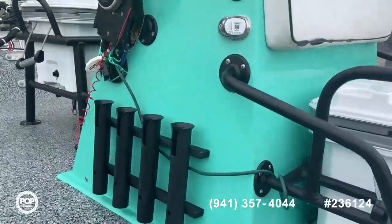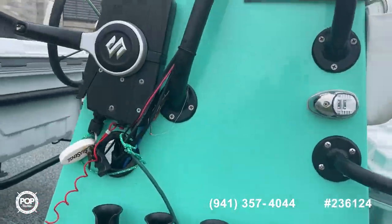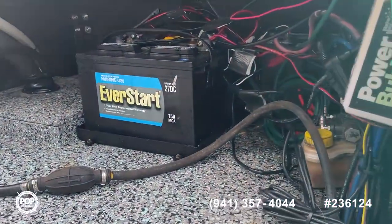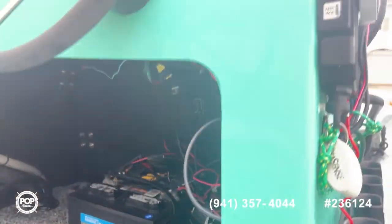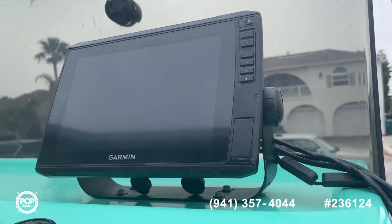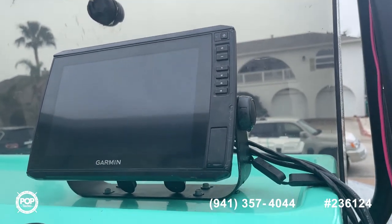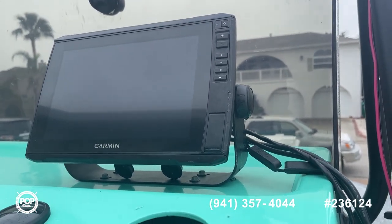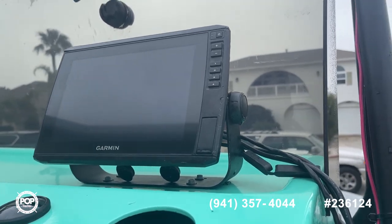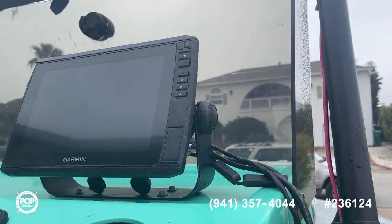I'll have lots of photos included in the listing so you'll be able to get close-ups of everything. There are some fairly new batteries down there. One thing that's really nice on this one is the Garmin electronics package that comes with the boat — the seller said it's probably about a three-thousand-dollar, very nice Garmin.